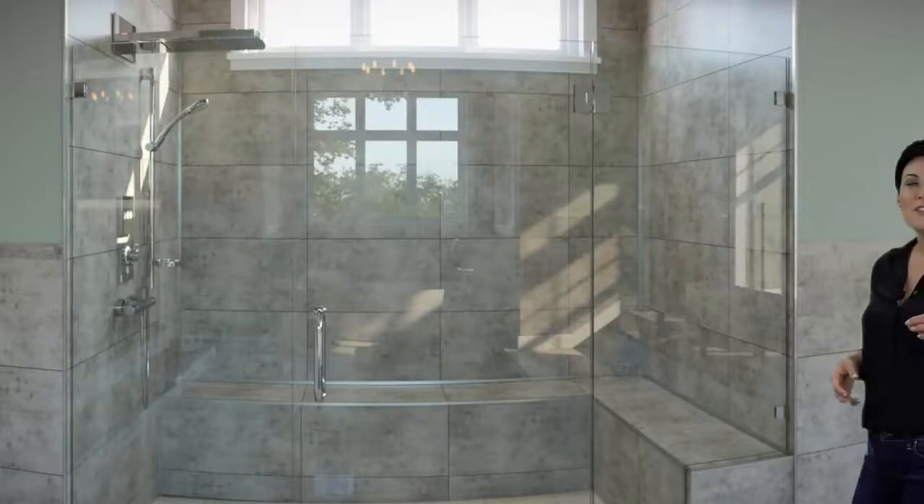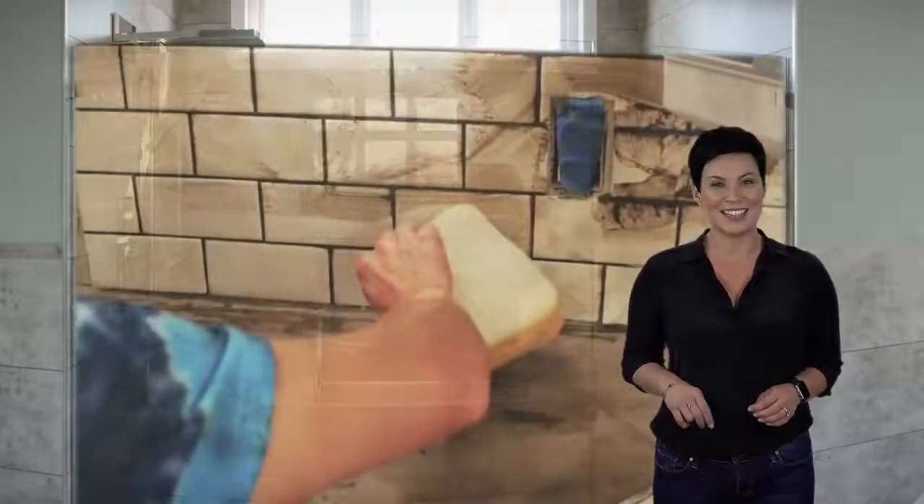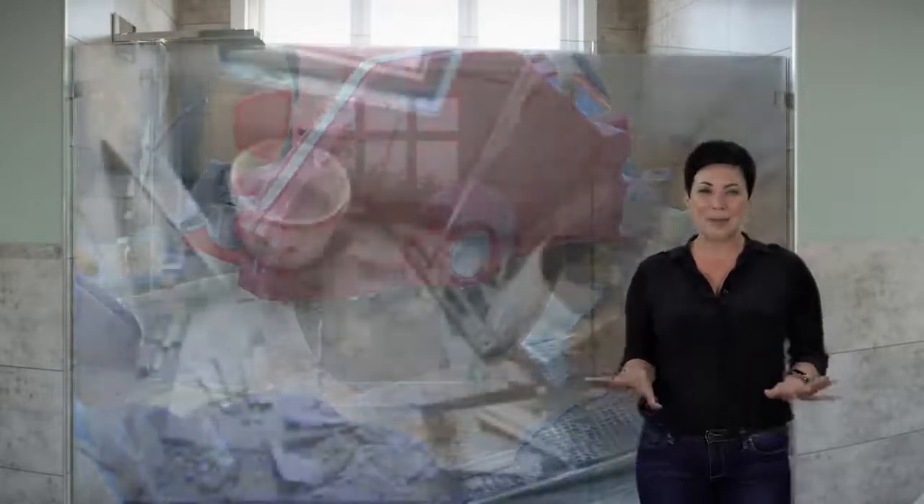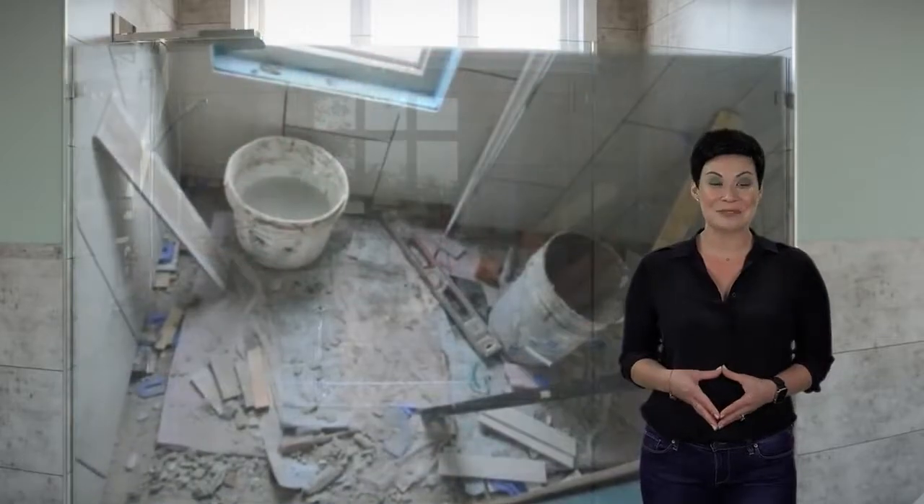But as all you do-it-yourselfers out there know, sooner or later in the real world you're going to have to get your hands dirty. And if you've ever installed tile in a bath, you know just how difficult and messy it can be. All that measuring and cutting and grout work seems to get everywhere. We often just leave it to the pros.